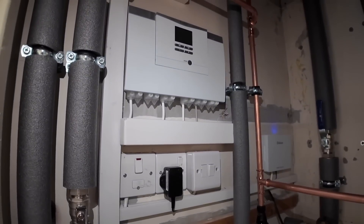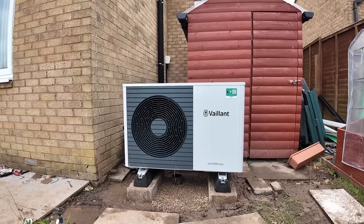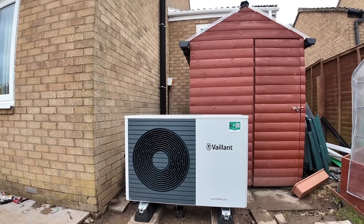We've also got some of the controls for the heat pump in the cylinder cupboard: the heat pump interface, the internet gateway, and the wireless receiver for the Sensernet controls. That's the installation complete and the heat pump is working away nicely in hot water mode. I hope you've enjoyed this video — if you've got any questions about heat pumps or the installation process, please feel free to send us a message, drop us an email, or give us a call on 0191 548 7171.